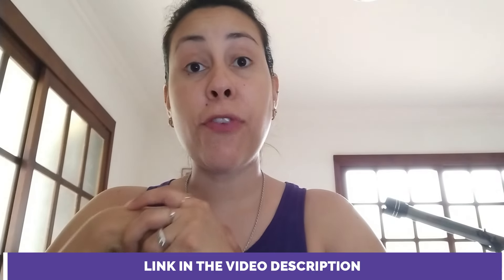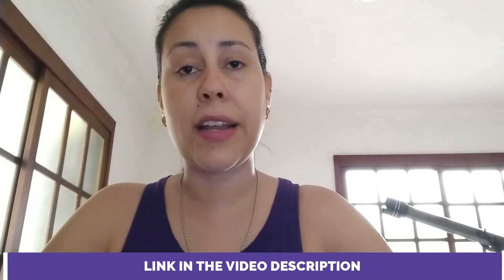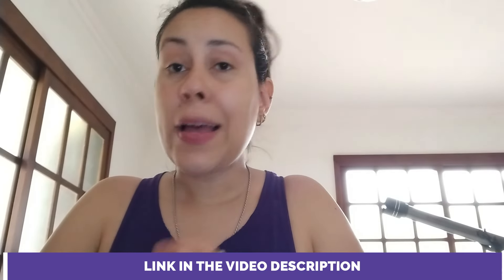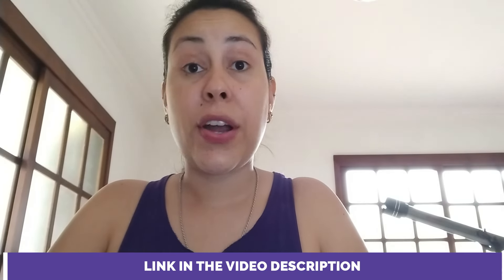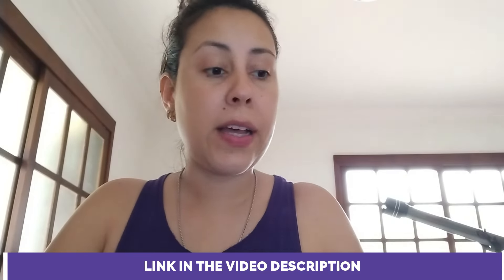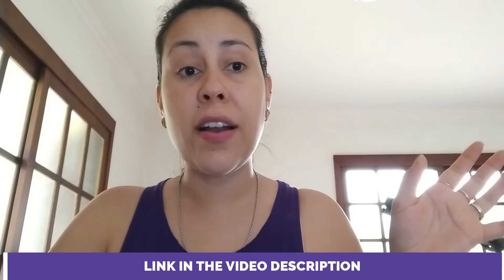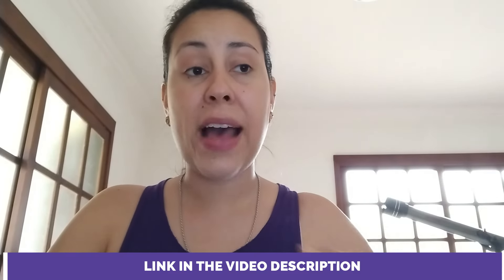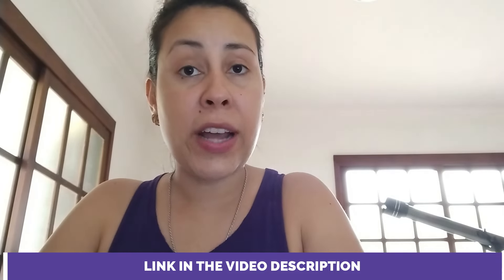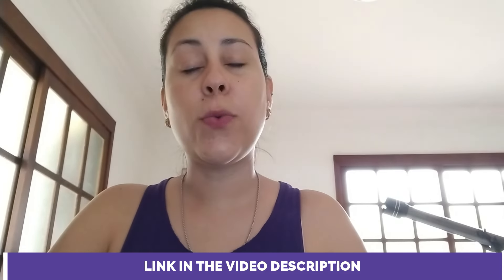If you do want to purchase Brain Saviour, the only place where you can find the original is on their official website. I am going to leave the link to their official website just below this video in the description box, because there are people out there trying to sell it passing it off as the real deal when it clearly is not. So make sure you get it on their official website.